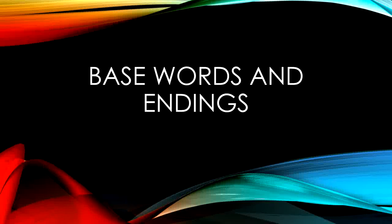Hello boys and girls! Let's continue our learning about base words and endings. The endings that we will be adding to words today are ES and IES. But first, let's warm up our brains.